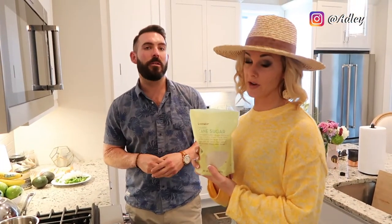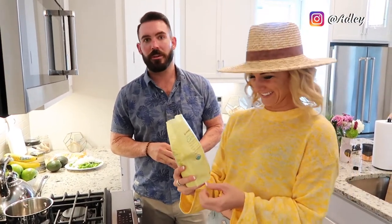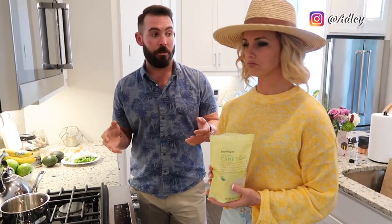Over on the stove we have the simple syrup — you're making it. You take organic cane sugar. It's calorie-free, MSG-free, no GMOs, guilt-free, totally paleo, and it's vegan. It's going to be equal parts cane sugar to water, depending on how much you want to make in total.